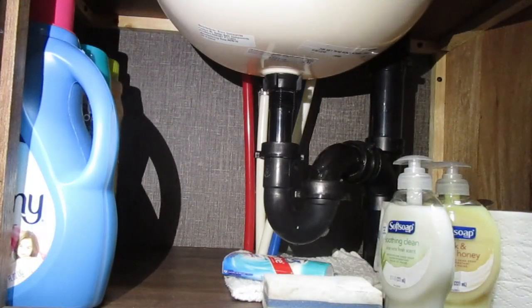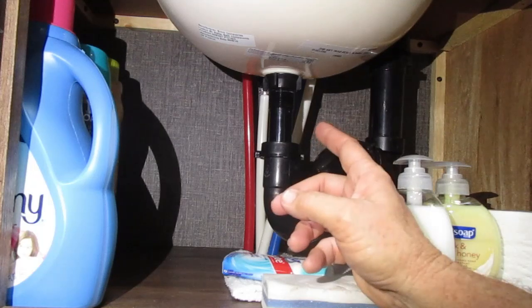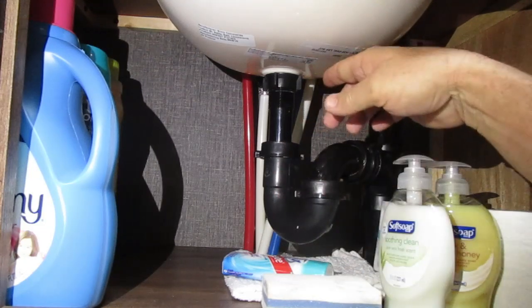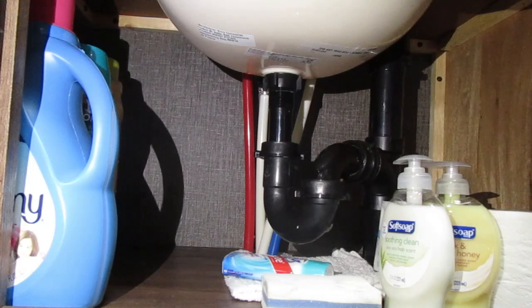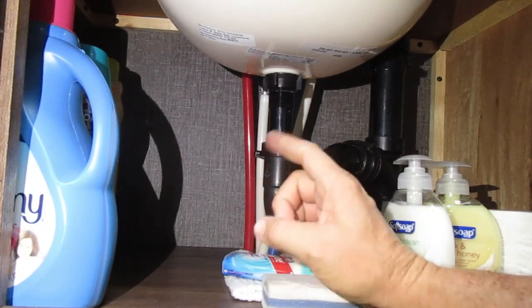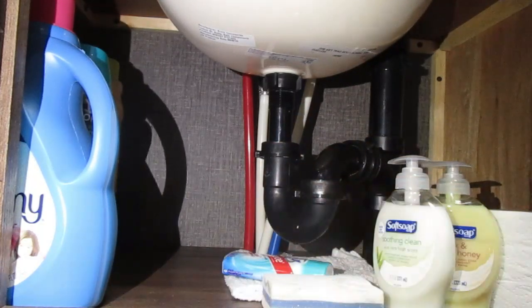I'm going to take you under the bathroom sink and show you what it looks like and what it sounds like when it's about to fail, so you can be properly prepared. If you have a noise like this coming from under your bathroom sink, you have a bad anti-siphon valve. You should not have this noise — you should barely hear water going through. This means that anti-siphon valve is bad, and eventually it's going to fail and flood the whole underside of the sink.